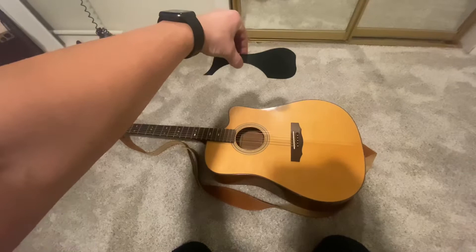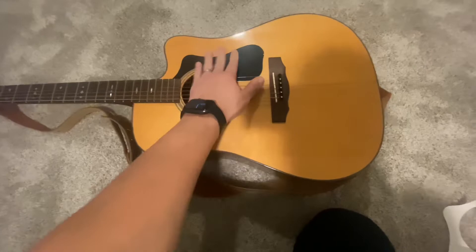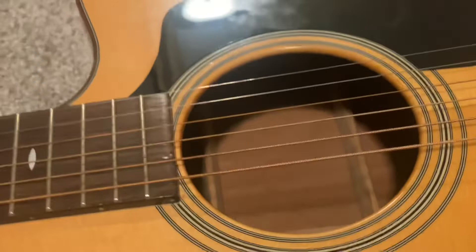That's it — don't forget to remove the film. That's it, and your guitar looks like new. Nice and sweet.